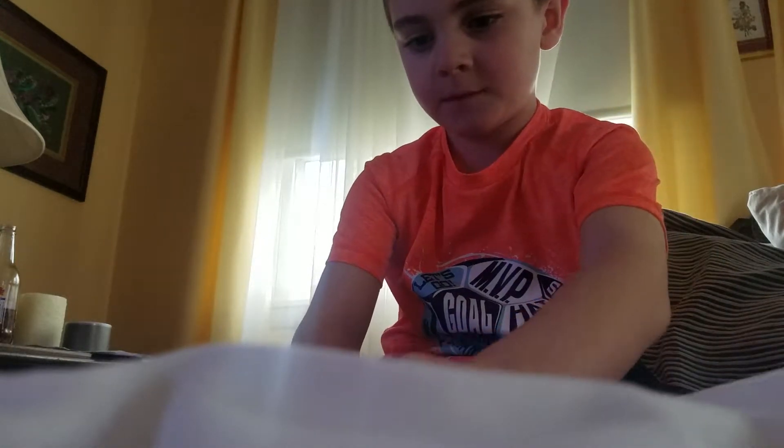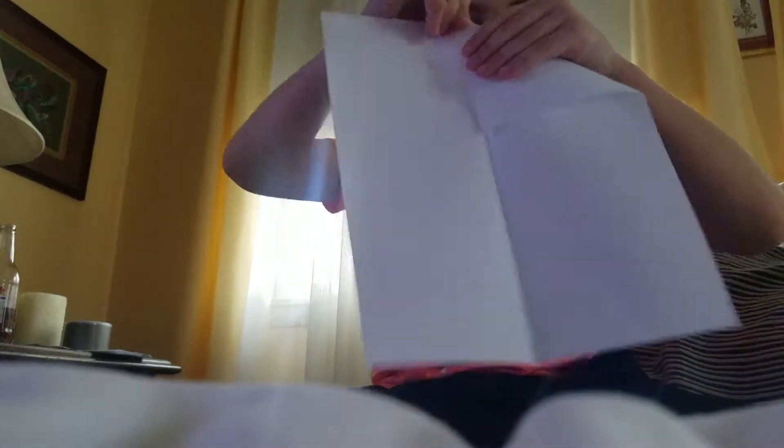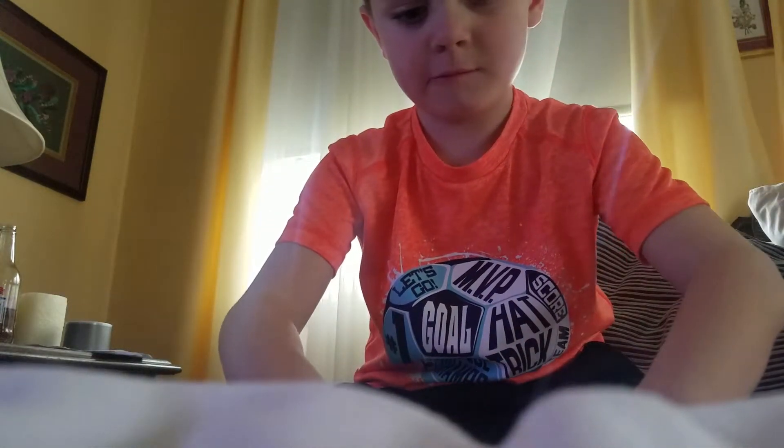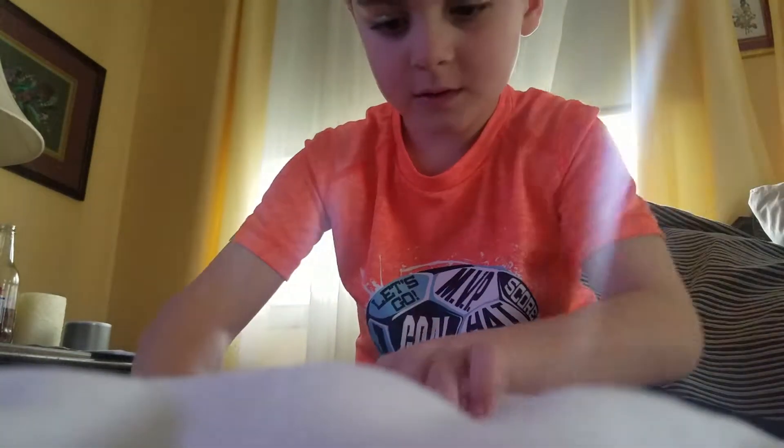So what you're going to do first is you're going to fold it in half. Then you're going to open it. It's kind of simple compared to the other one I've taught you. And then you're going to fold it again.